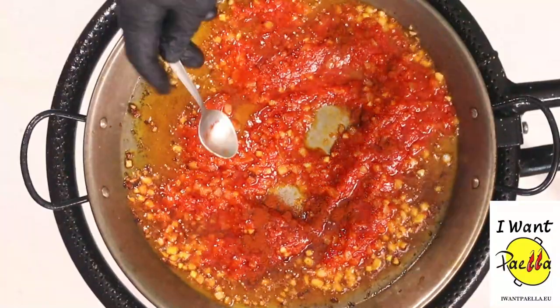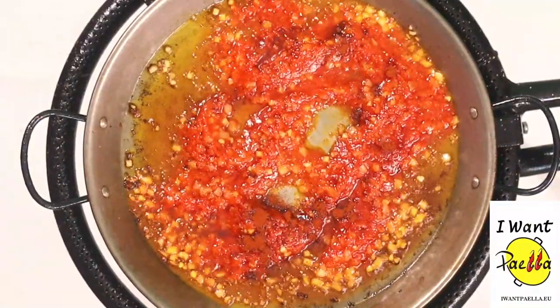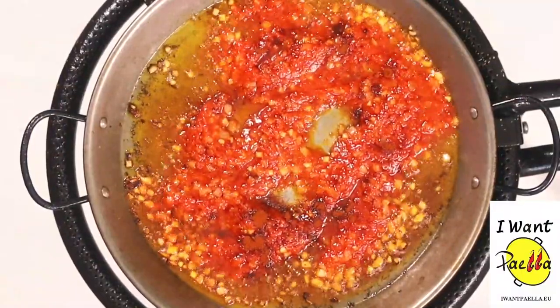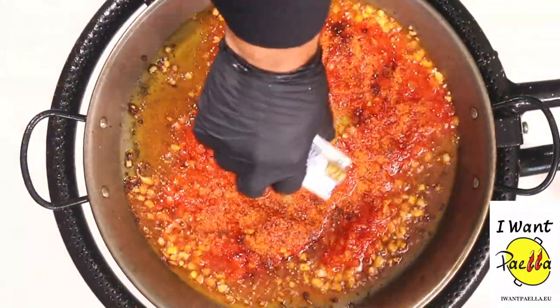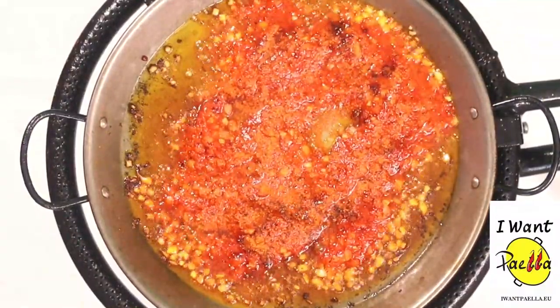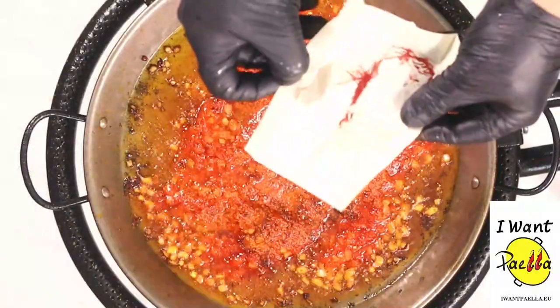Let's add some of our spices, starting with half a teaspoon of paprika. Let's add half an envelope of paella mix — we have half from last time. There you go. And we have some saffron threads to add extra flavor to our paella.